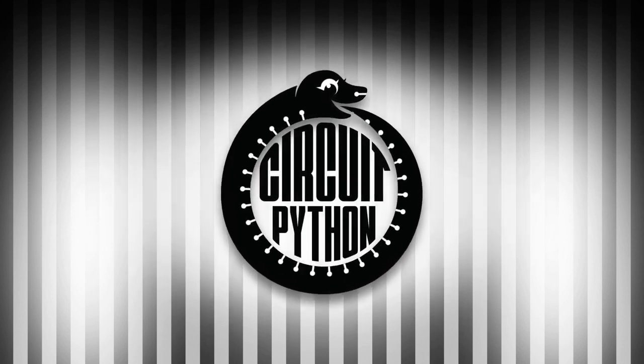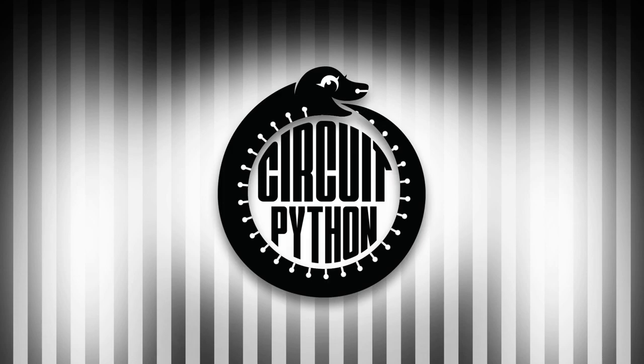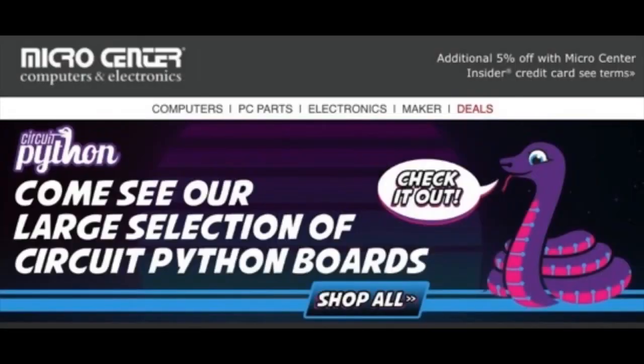This week, the headline generator machine generated the following: CircuitPython snakes sway in Micro Center. In the most recent newsletter from Micro Center, check out Blinka — he's there. Stop by Micro Center and get all the CircuitPython powered boards and all your favorite boards from Adafruit.